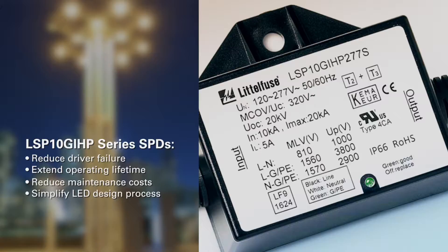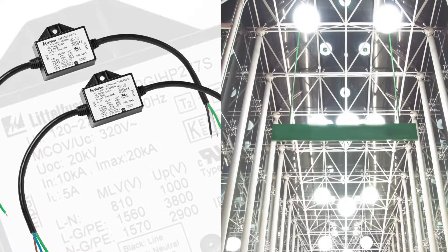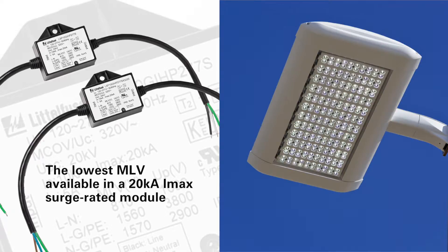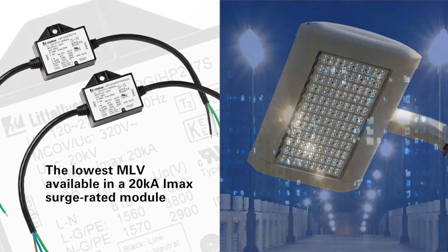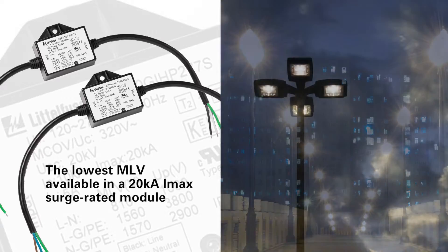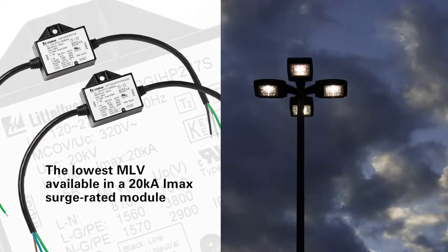Available in a choice of operating voltages, their low surge let-through — the lowest MLV available — in a 20 kiloamp maximum current surge-rated module ensures compatibility with the LED drivers best suited to your design.